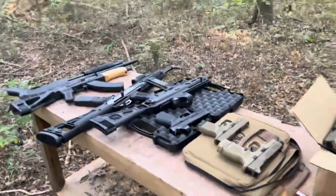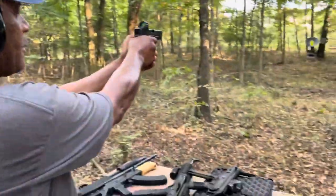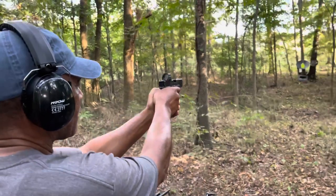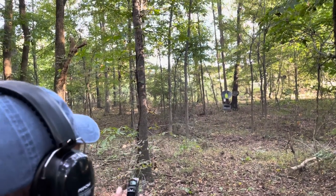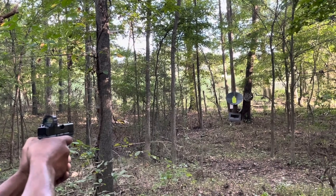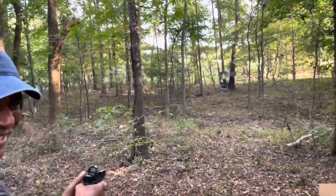Nah, I gotta hear yourself — go ahead. I'm letting you review the guns, man. I want you to review them, let me know what you think. Alright, go ahead — there you go. It's the red dot on that. Nah, that's sighted in. You just gotta find it first. There you go.